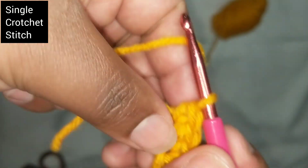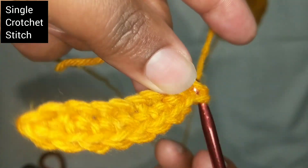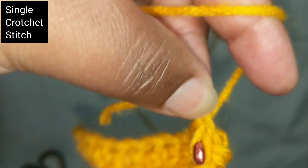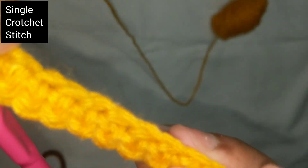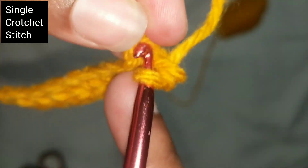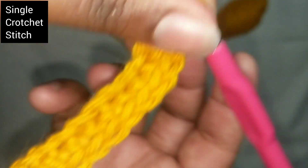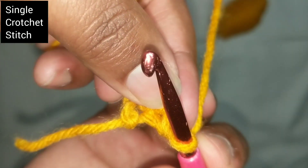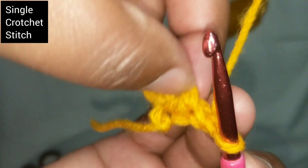This is the last stitch — one, two, three. Pull through. Stab, pull. Stab, pull. That is what we call a single stitch. Stab, pull and pull. That is it. You need to turn around — you can turn around like this. I recommend you add one stitch at the end and you repeat the process.